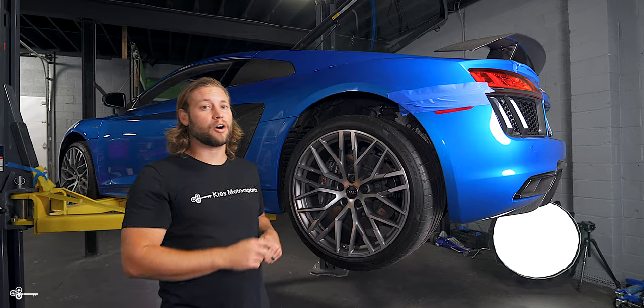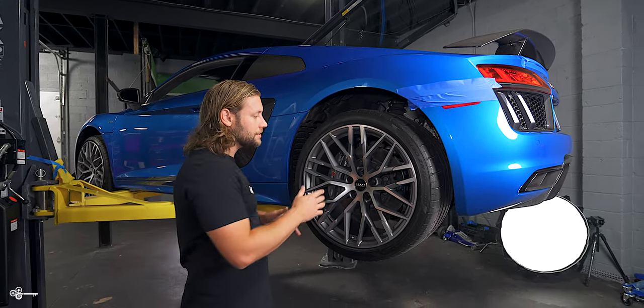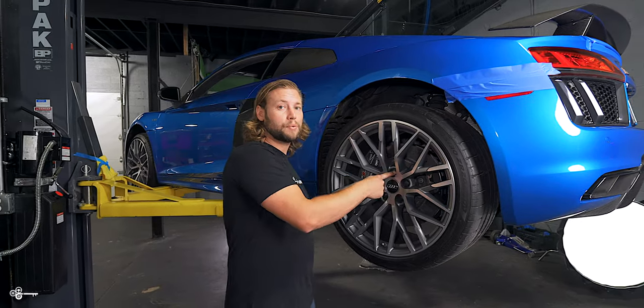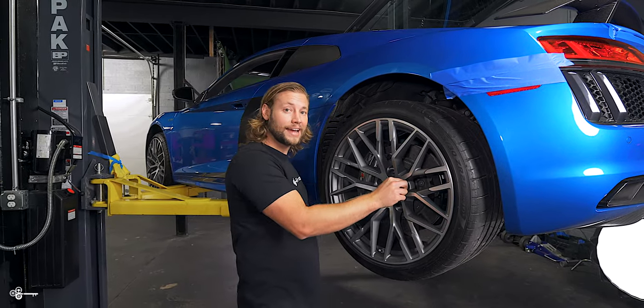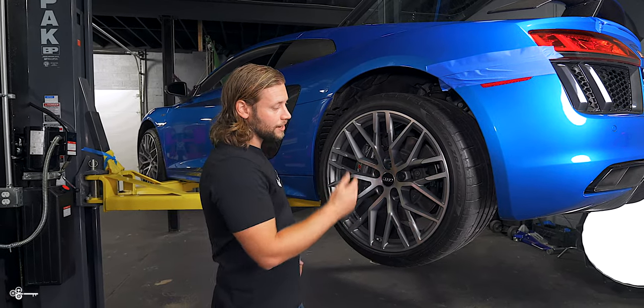In the shop, we have a 2017 Audi R8 V10+. As many of you Audi guys know, Audi does not always just use a lug bolt — for whatever reason, they decide to put a plastic cap over it. In today's video, we're going to show you how to safely remove it without scratching the wheels.